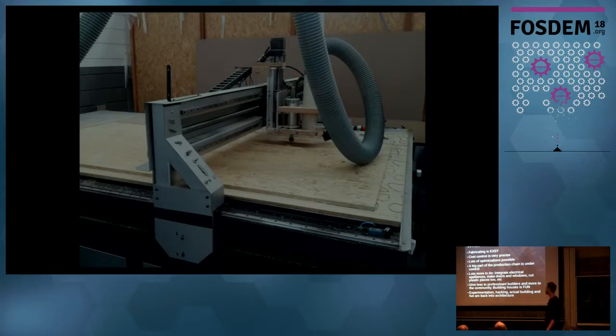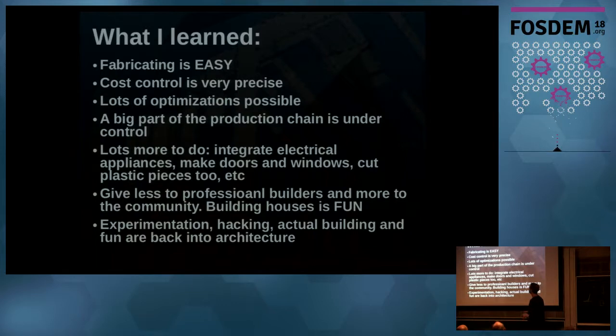The big lesson from this whole project is that fabrication is really accessible to architects. I'm an architect by trade, not a programmer, and I got into this on my own. Architects are not used to touching fabrication — they just buy existing things. But this hybrid space between fabrication and architecture is a whole world not much explored, and it's much easier than most architects would think. Cost control becomes very precise because you have a lot of data to work with. There is a lot of experimentation and learning still to come from this.